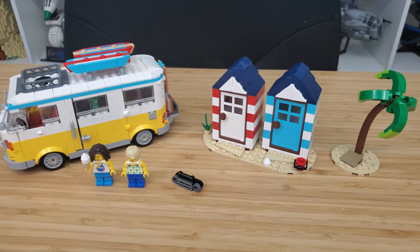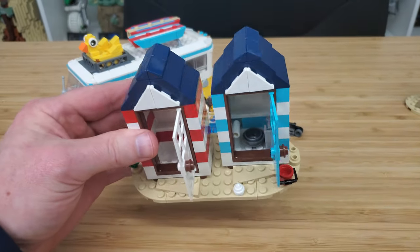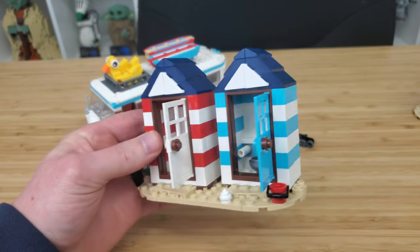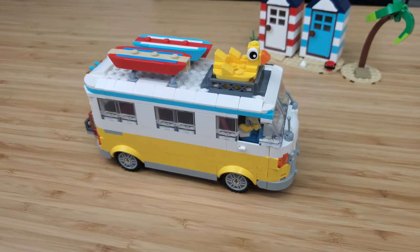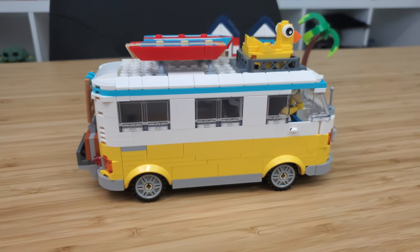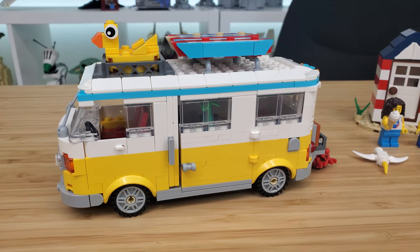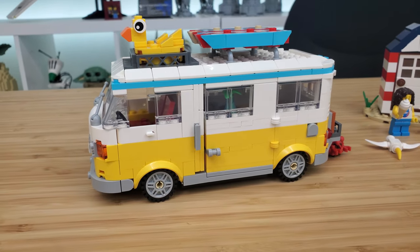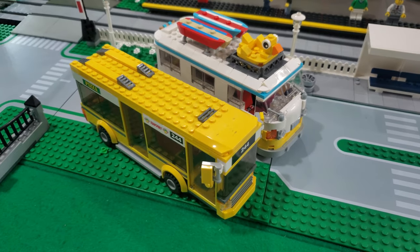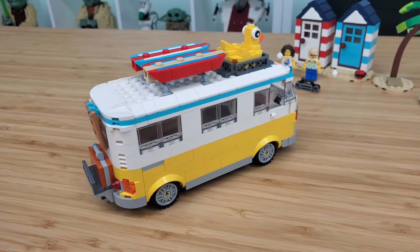The kayaks aren't really made for minifigures to sit on — they're more there for looks, but I think that's really cool that they added those. Now let's take a look at these little beach huts here. These are going to be the bathroom and changing room, and I think this is a fantastic thing to have in this set. I'm really looking forward to putting this in my beach area in my Lego city. Now, it's important to point out with these creator sets that they are more to the scale of a minifigure than your typical Lego city set. These things are very big and have a difficult time fitting into your average Lego city.